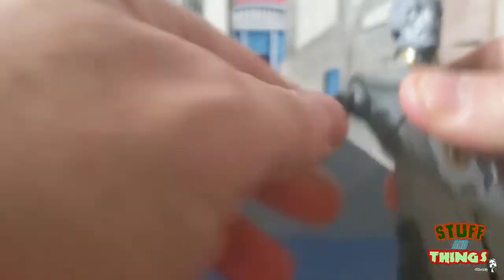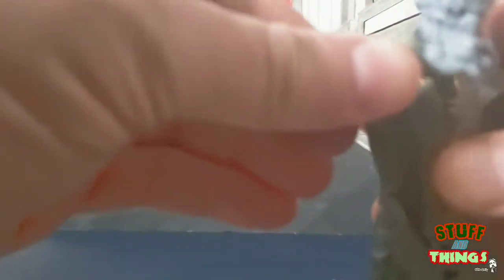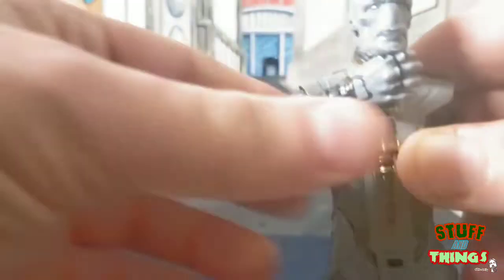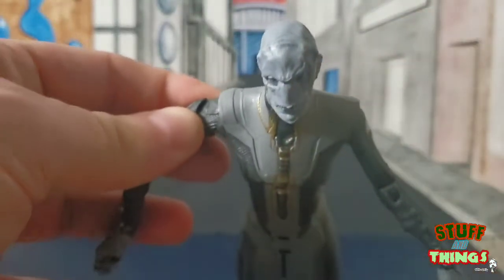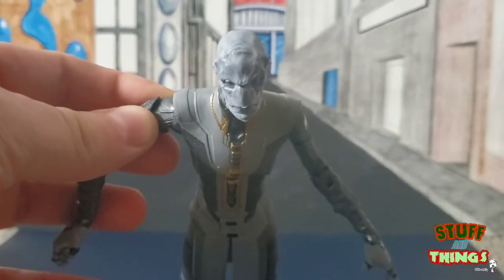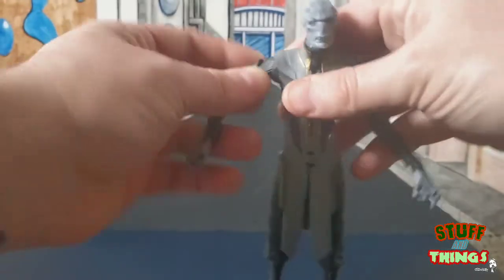For arm articulation, it goes up, it goes down, side to side. It does have the bicep cut and we have a double-jointed elbow which gives us a really full range — all the way in, all the way in! Let's get a really good look at Squidward's face here. Yeah, Squidward — so as you can see, Ebony is awesome.